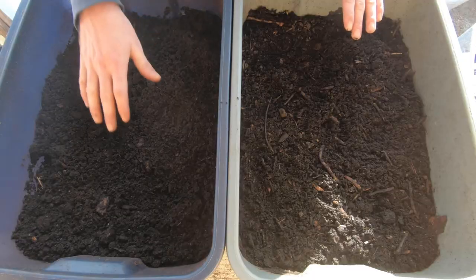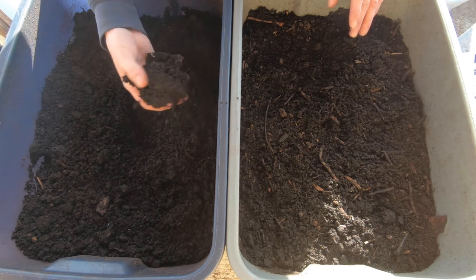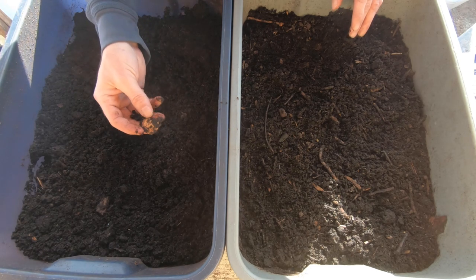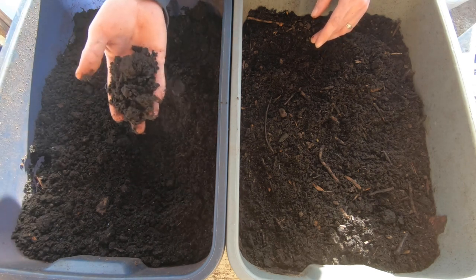Now if you look at these two bins - this bin here has had all of the worms removed from it. This has basically been completely broken down by the worms. There's no newspaper left, just some eggshells from the compost lingering around. Most of this has been broken down, and now this is an excellent compost or fertilizer for your garden. You can even plant directly into this. It's not like regular chicken manure that is really hot and has to be composted to break down.